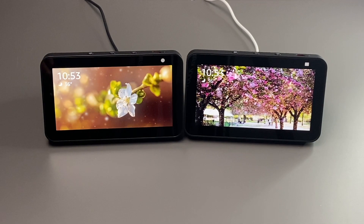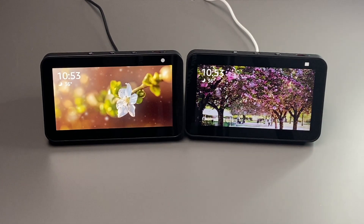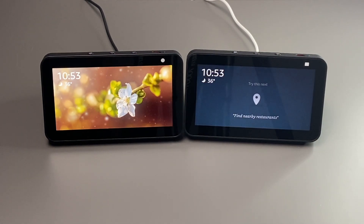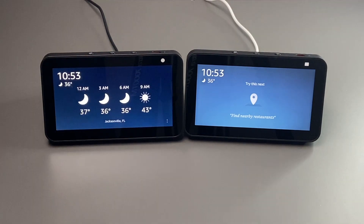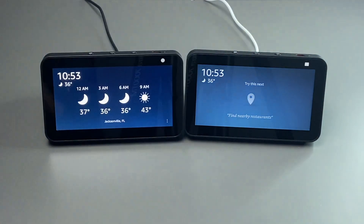One other difference between the first and second generation is that the second generation has the ability to have its camera viewed remotely via the Alexa app. The first generation does not have that ability. So if you have one of these in your house and you want to monitor things going on, you can view that via the Alexa app — just pop in and view the camera there.